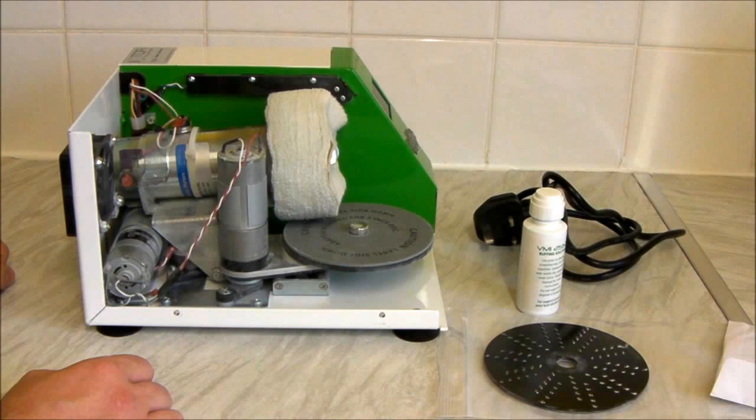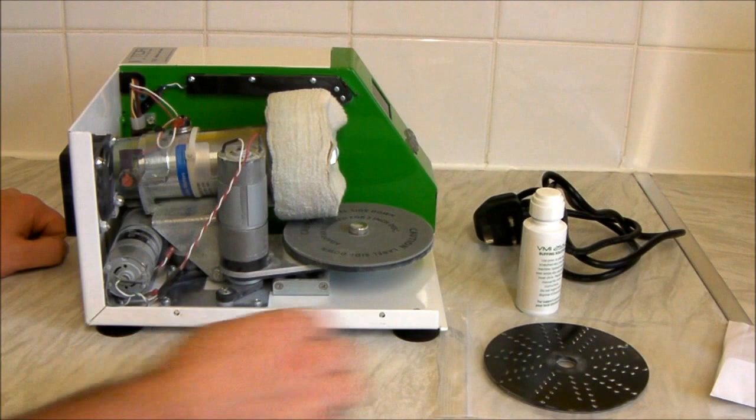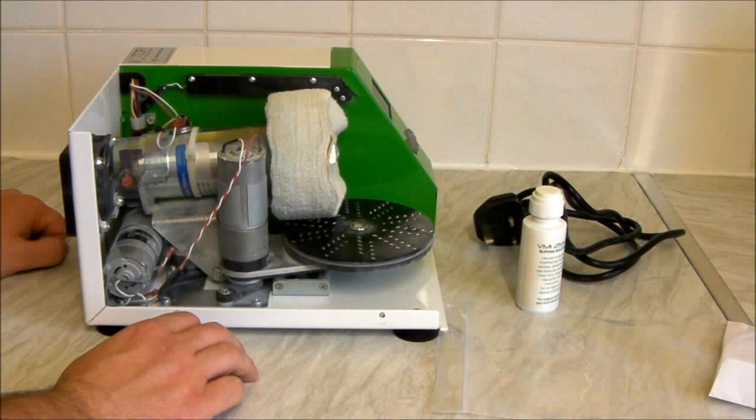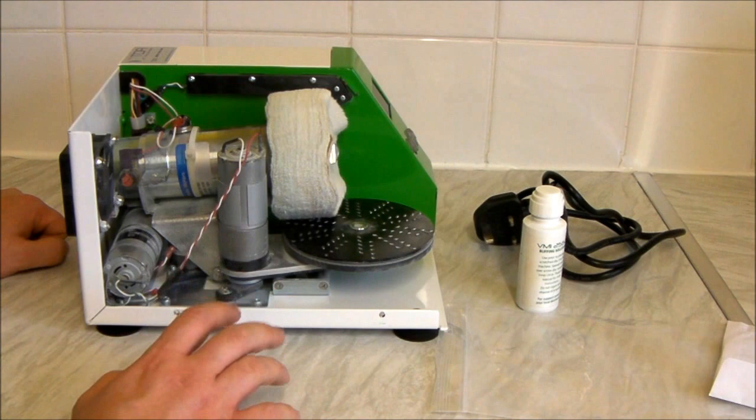There's a screw on the front — you literally unscrew that and you can take off and replace the buffing wheel. The machine has to be cleaned every 20 minutes worth of use. To clean it, you get this cleaning wheel — you pop it just here and it skims a layer off this pad. What it does is it makes the machine very, very dirty — it gets so much fluff and dirt in it. It is really important to keep your machine clean.